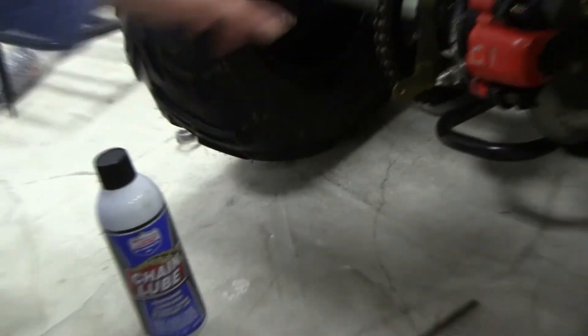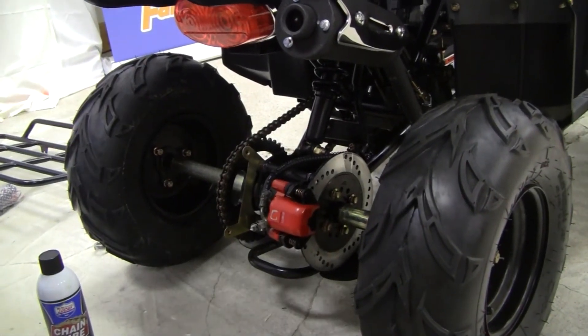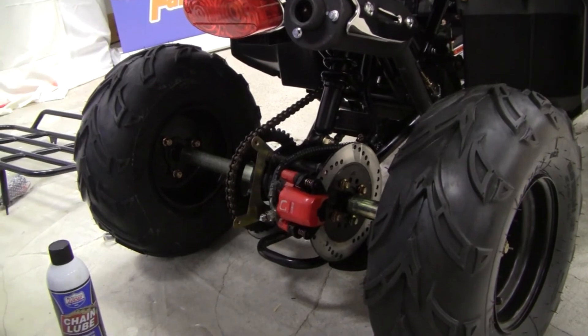So this is how you adjust the chain tightness on a Ryder 7, Ryder 9, and Ryder 10. Thank you.